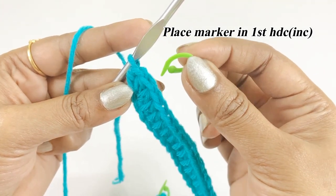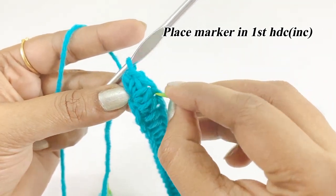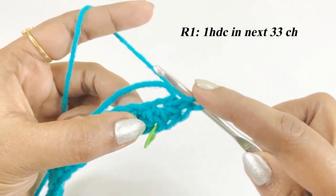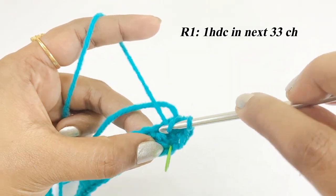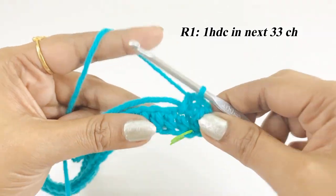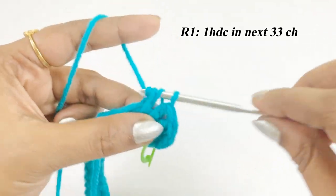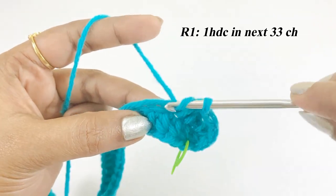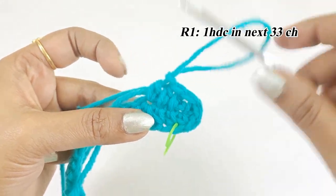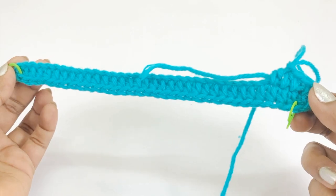After placing the marker, turn the arc, skip the first loop, and from the next loop work one half double crochet. Continue working one half double crochet in each loop until you reach 33 half double crochet.